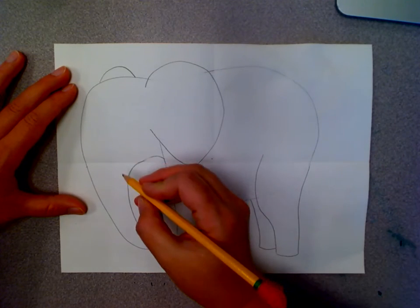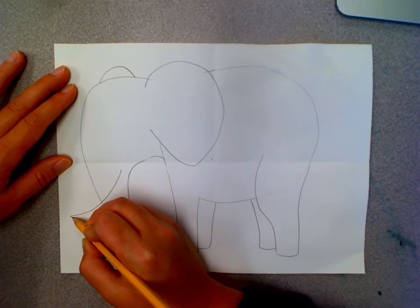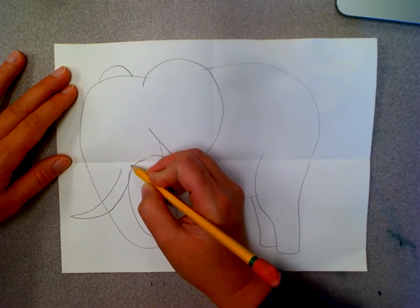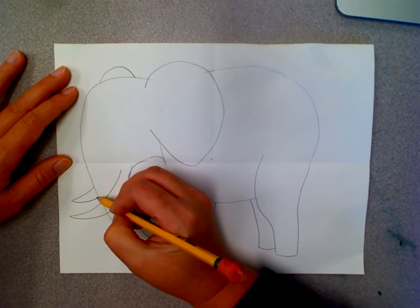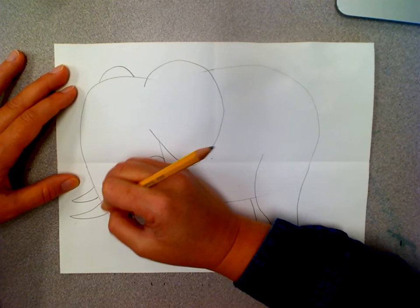Now we're going to add his tusks. I'm going to draw the front tusk first, and then the other one sticks out the other side just a little bit. I'm going to erase where the tusk overlaps the trunk.